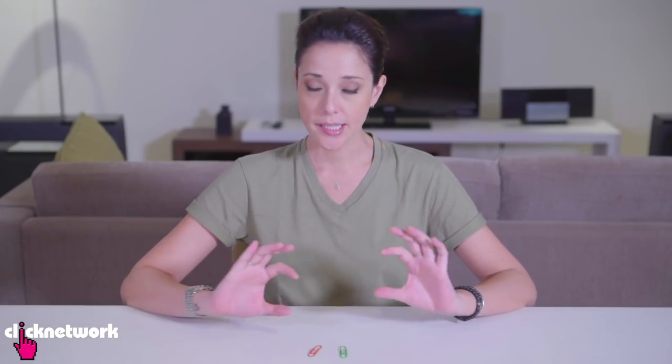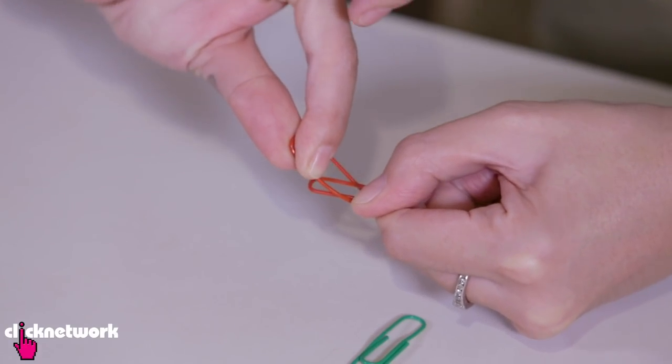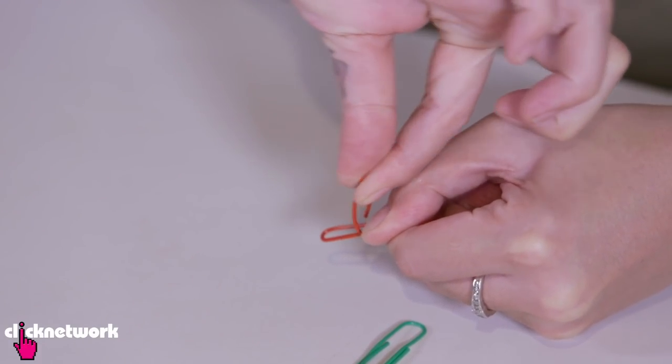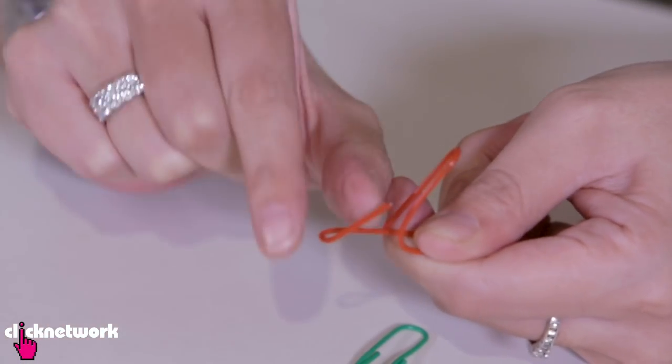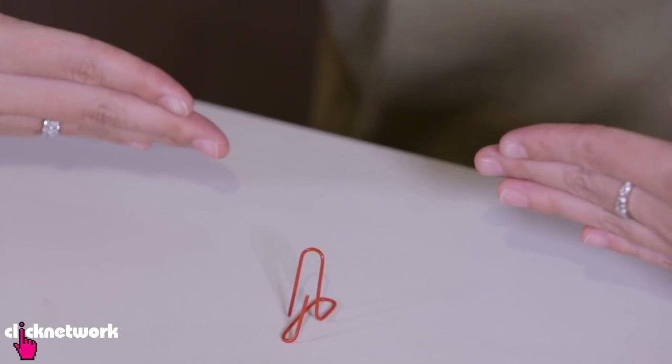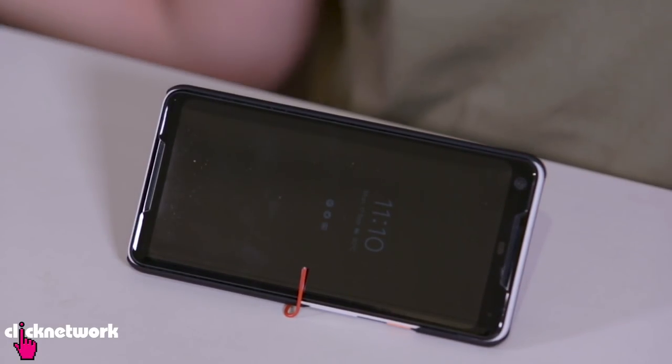Instead of spending money on a stand for your phone, why not just use paper clips? Grab the outside bit and bend it up, then fold up the inside bit with the end part — and that's all there is to it. Put your phone into the stand like this. Voila! It works!